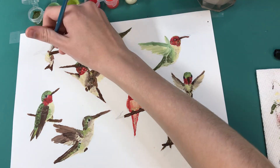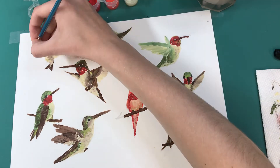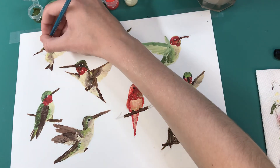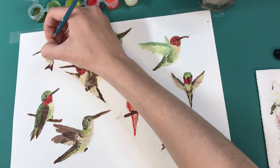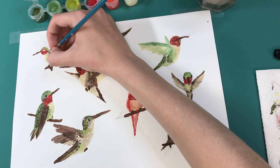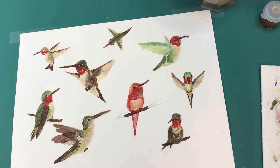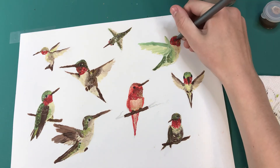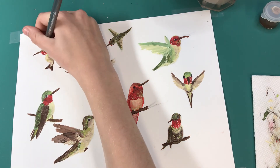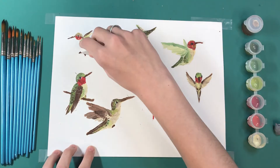I move on to my last bird. I didn't use a reference for this one either. I think it turned out pretty good for not using a reference. Then I fill it in with my black pen and finish out all the highlights, and all I have left is to erase all the pencil marks.